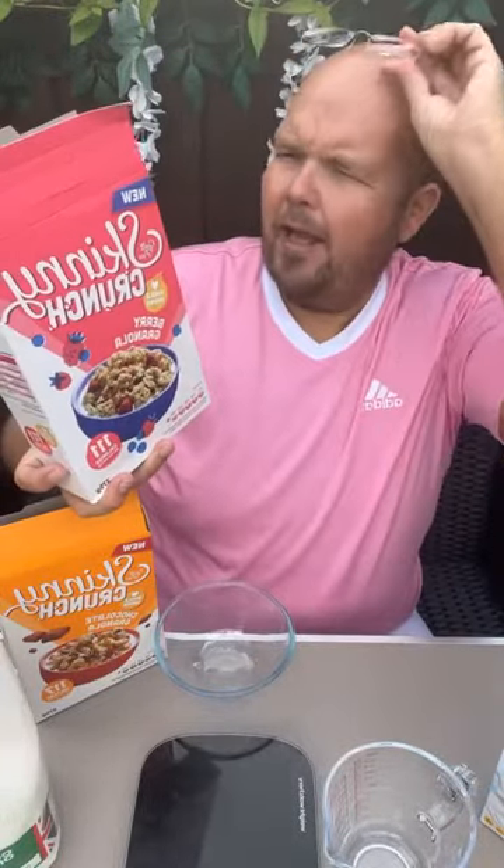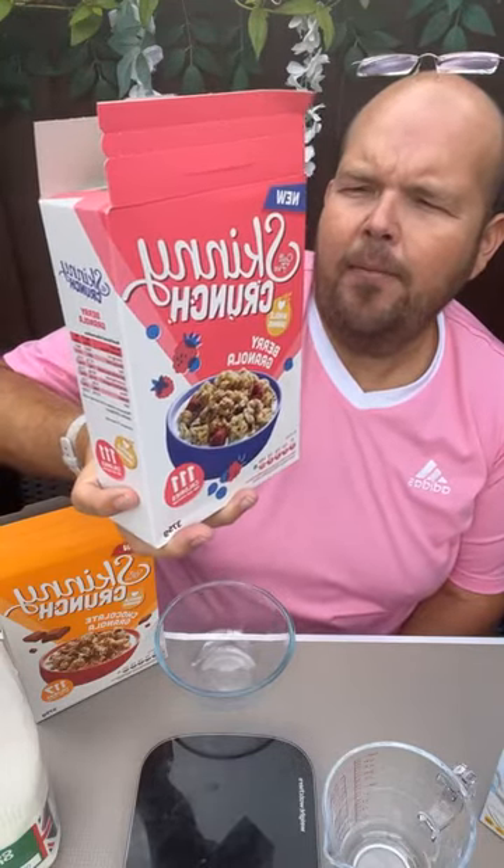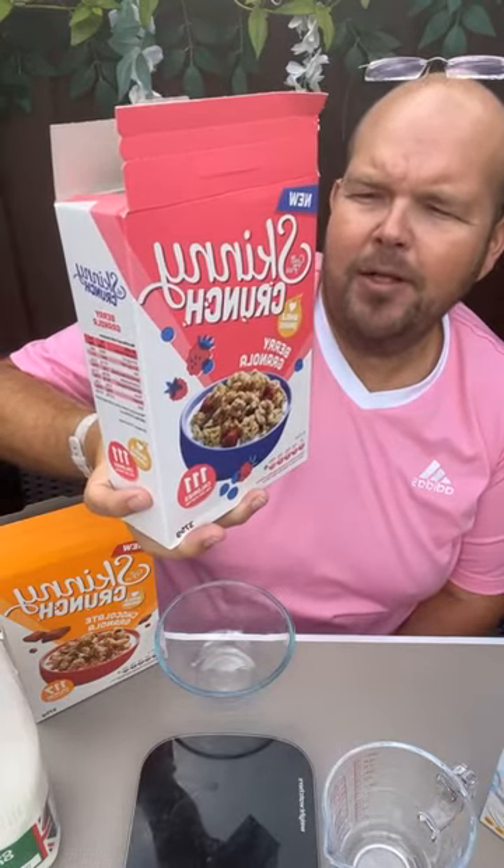The ingredients in this are whole grain oat flakes at 53%, which is a good start. The second most prominent ingredient is sugar, then rapeseed oil, wheat flour, crisped cereal at 4%, wheat starch, corn and wheat crispies at 3%, wheat flour, maltrose syrup, freeze dried raspberries at 1%, and sweetened blueberries at 0.6%.